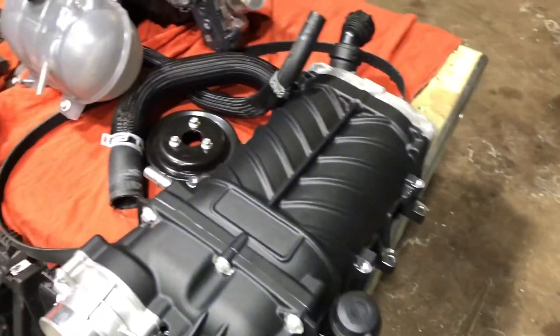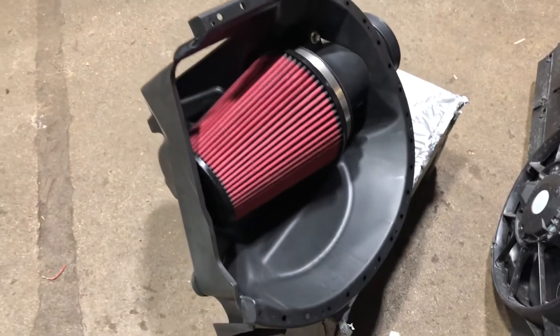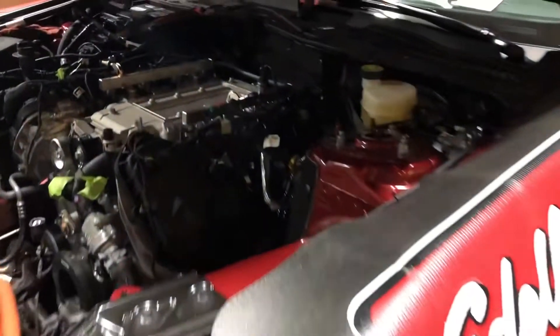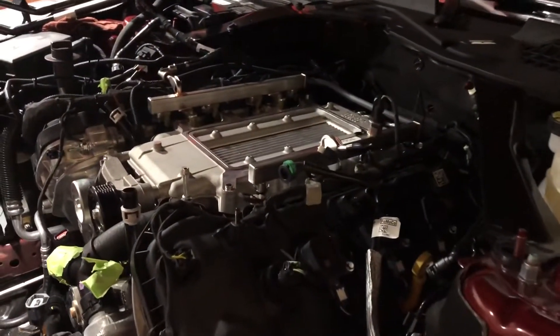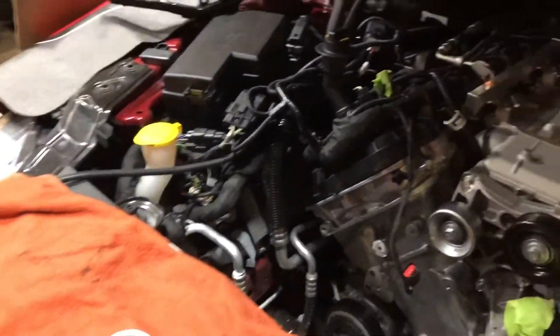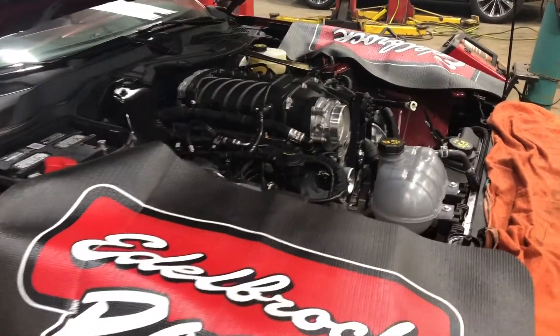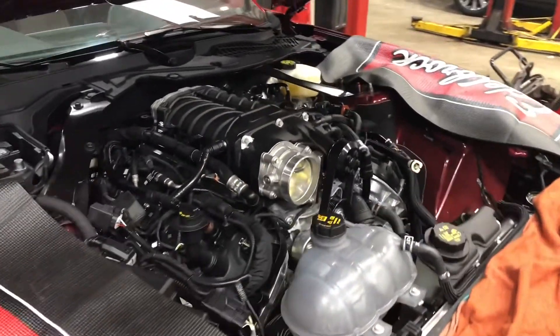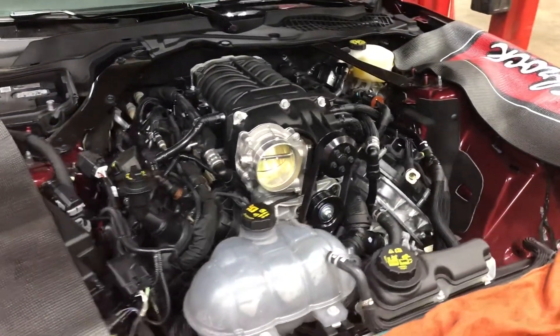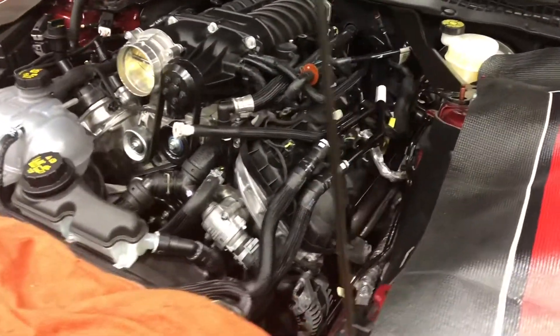Quick look — that's your new cone-style air filter instead of the old flat style. One more quick look at your intercooler and intake manifold. Now you can see they've got the supercharger bolted on — just need to button everything back up and it will be ready to start.